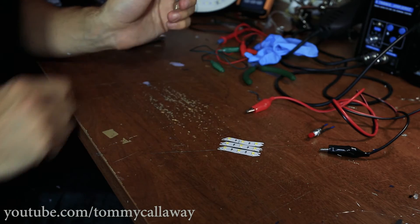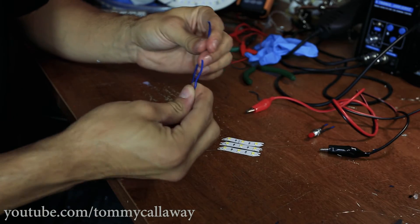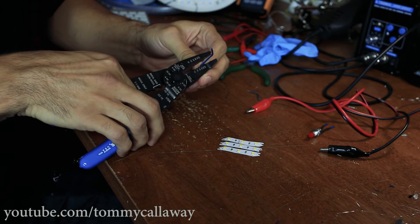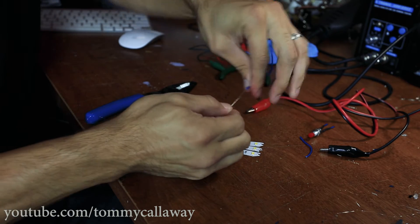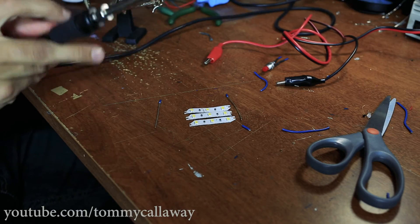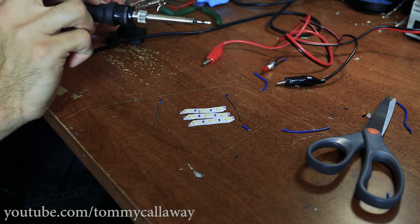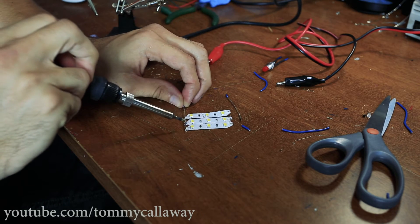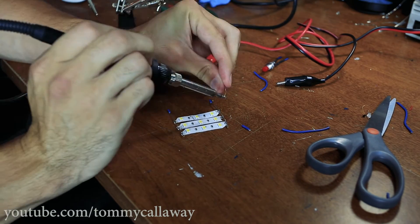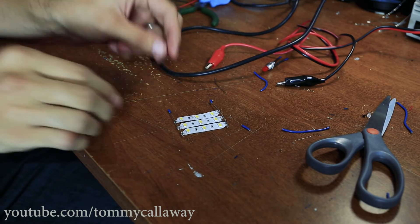It doesn't have to be precise or perfect — this is just to make your life easier when wiring these all together. Now we take a single piece of wire and completely strip it, pull it around a little bit. So we have bare wire there. Now all we do is tin the tips. Our pads are tinned, and then we just attach this bare wire straight to these pads.